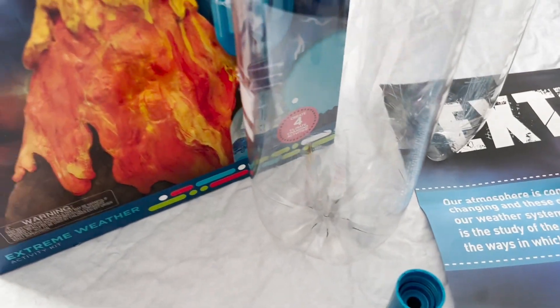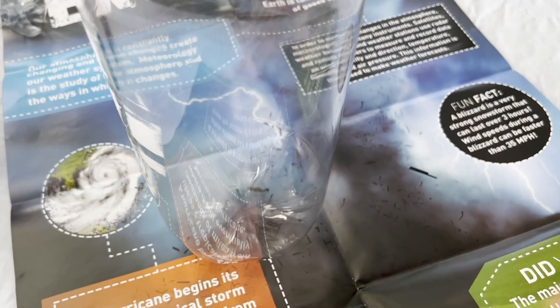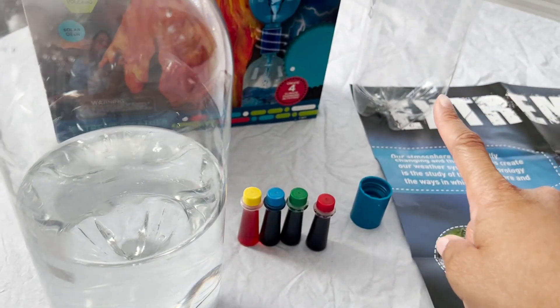What we first have to do is fill up one soda bottle halfway with water. We now have our first bottle filled up halfway with water, and now we're going to connect it with the empty bottle.